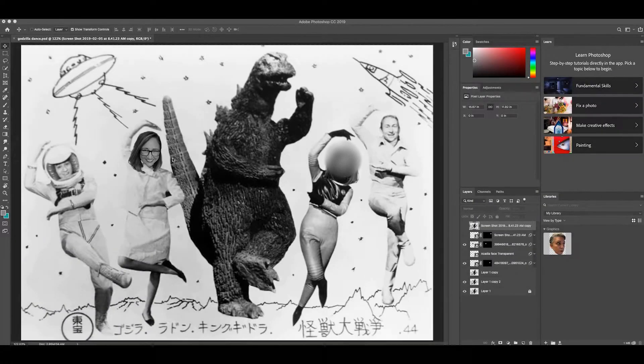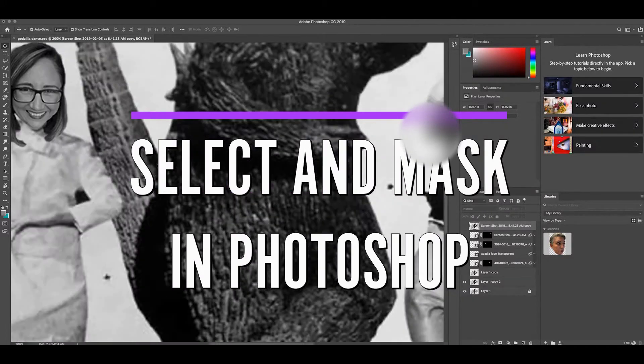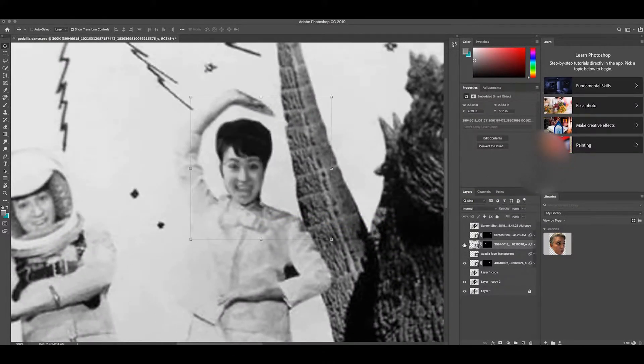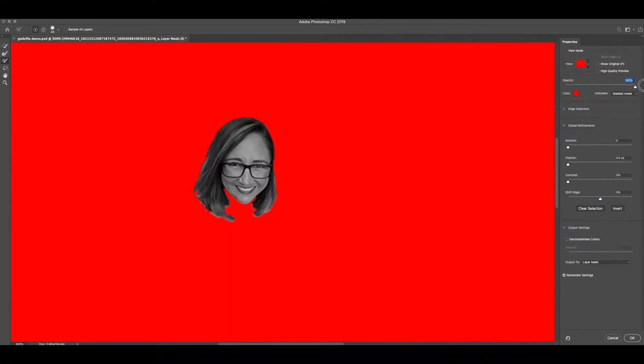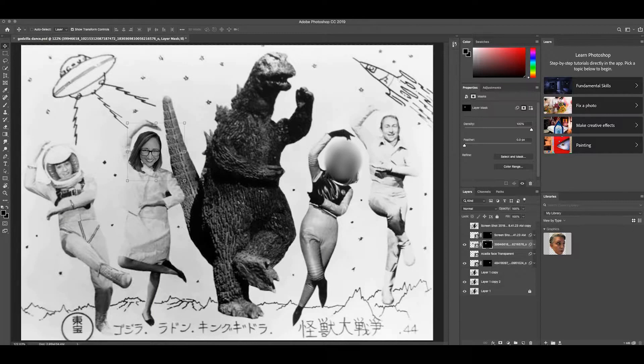I have created some masks for some images. If I double-click on it you'll see that the red is the mask that I made. What I'm going to do now is bring in another image of a face and try to crop that to fit it on the face right here.